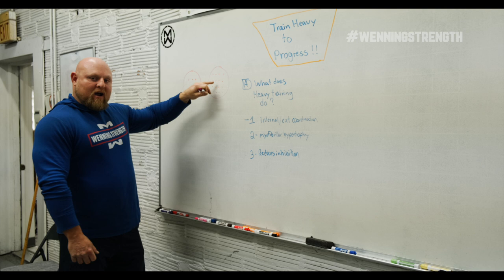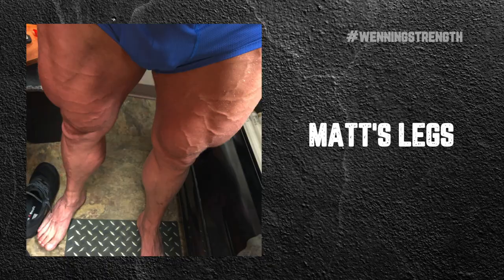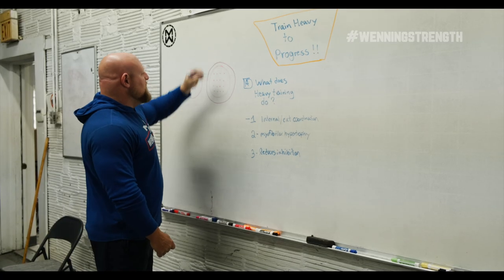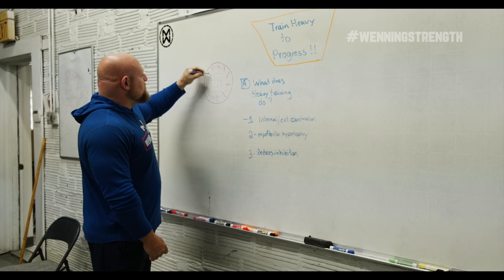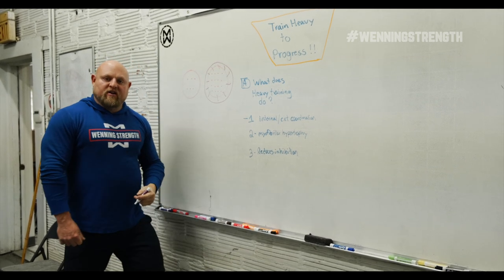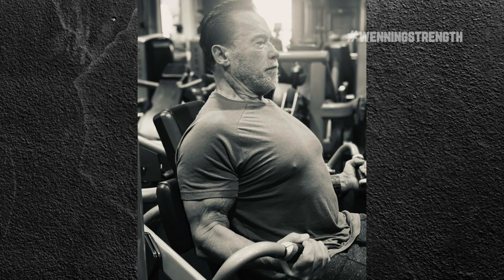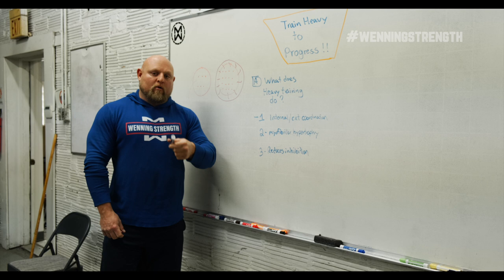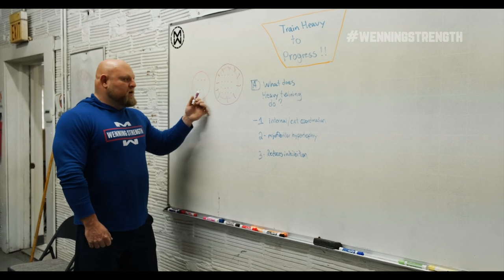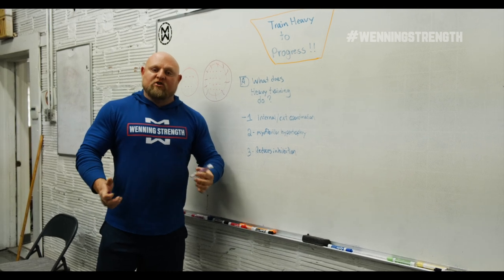If we have more contractile properties in the same cell, what we can do in theory is get that cell to hypertrophy even more over time by doing more hypertrophy work once we have a myofibular base. You ever notice that guys that train extremely heavy tend to hold on to their muscle tissue a lot longer than guys that train like bodybuilders? A lot of it, I personally believe, is that myofibular hypertrophy tends to be a little bit more permanent than sarcoplasmic hypertrophy. So when you train heavy, you actually keep what you gain for much, much longer.